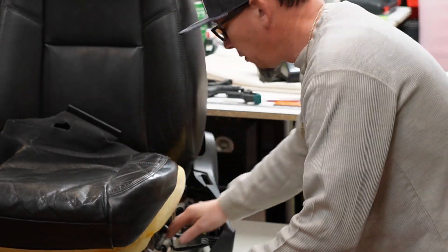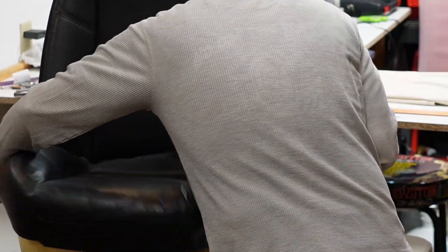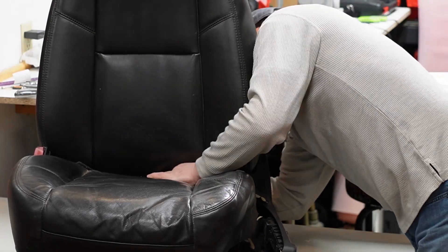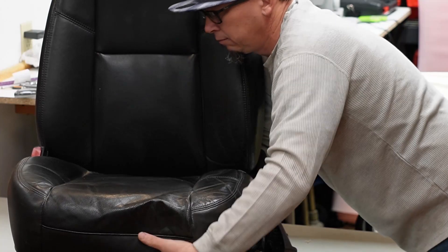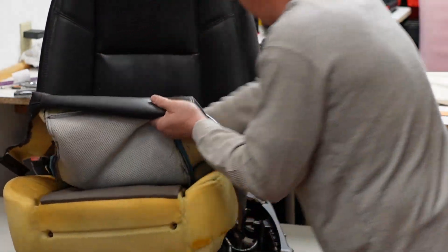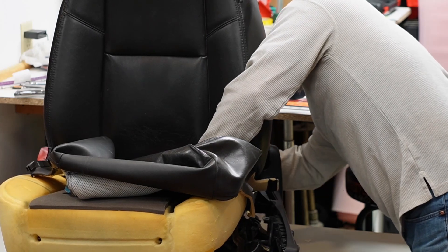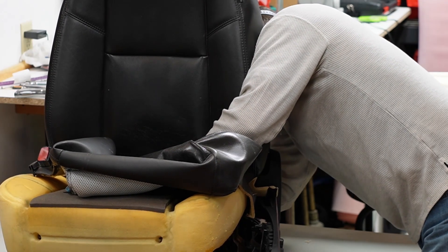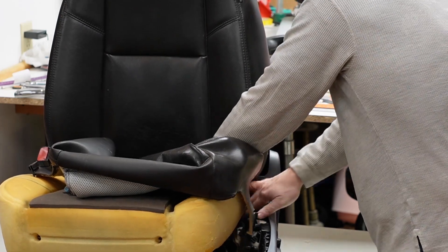That's what I want to show you — I'm gonna reassemble this now. I'm gonna try not to swear. Okay, here we go, gotta get the back in first. There we go, come on, come on baby.